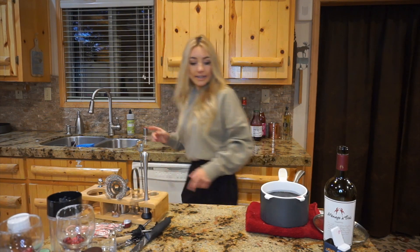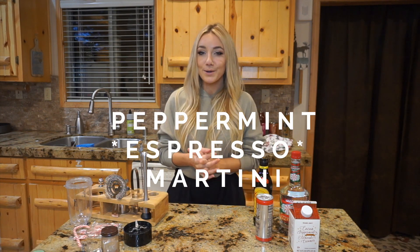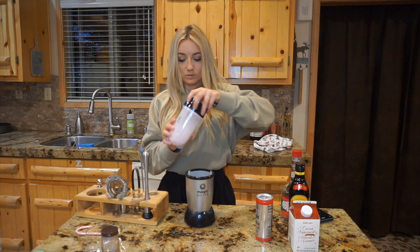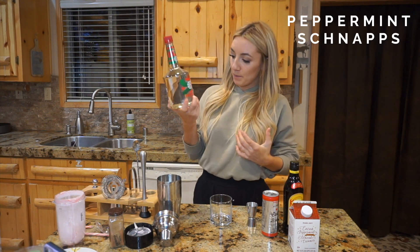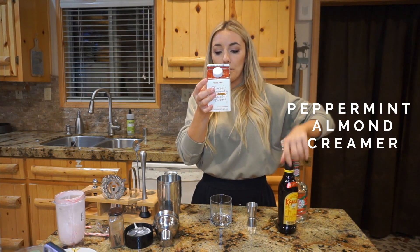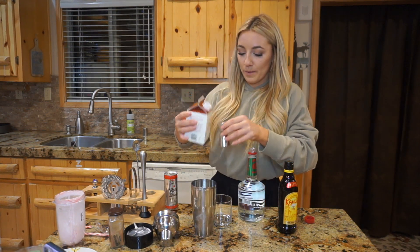Alright y'all, last but not least I am whipping up a peppermint espresso martini. We'll start by blending up our garnish which will be peppermint. The ingredients I have: peppermint schnapps, a can of cold brew coffee — this is our espresso since we don't have an espresso machine — Kahlúa which is rum and coffee liqueur, and cocoa peppermint flavored almond creamer from Trader Joe's. Start with a half shot of the cocoa peppermint almond creamer.